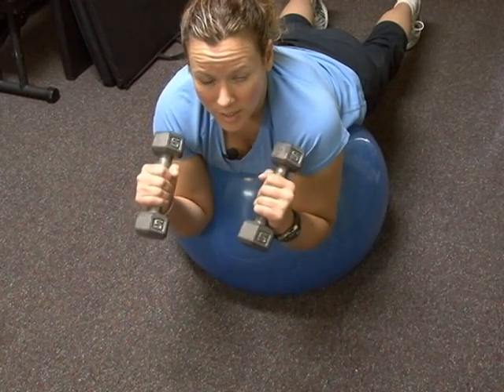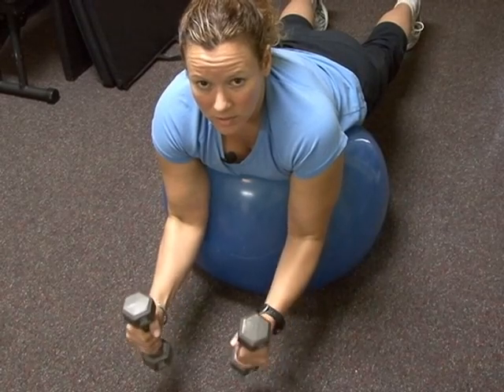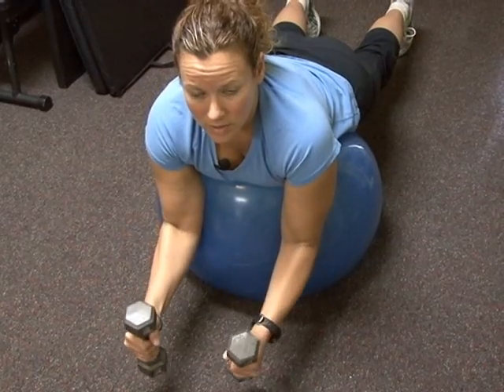The other option is your hammer curls — squeezing up, keeping those elbows nice and stable, bringing them down. Exhale up, inhale on the release. Let's get started. Let's do this.